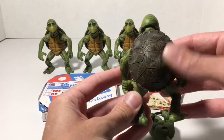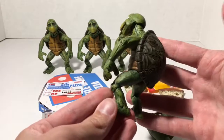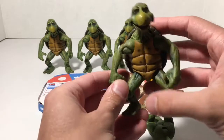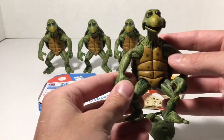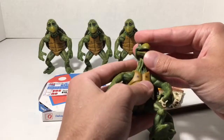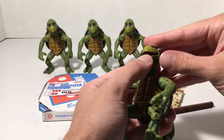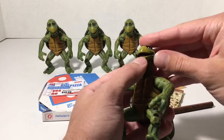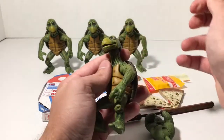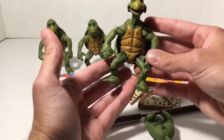Looking at the back too, we get a lot of detail on the shells. These things look like they just crawled right out of the sewer — they have a darker, grimy kind of paint. We get some spots on them on the plastron in the front. The mouth's kind of opened up, and actually the mouth moves as if the turtle was talking. You can kind of open it up a little bit, see the tongue, and move it just a tad bit to close it or open it.